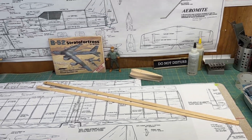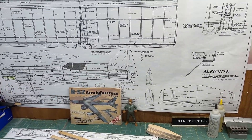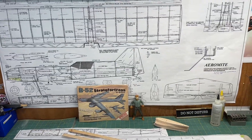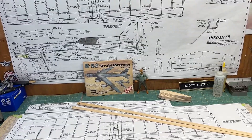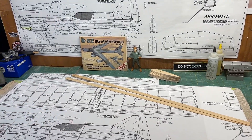Hello everybody, welcome back to the channel. I'm James, continuing on with my build of the Aeromite RC plane. As I'd like to mention in the introduction to all the videos in this series, this is not a boxed kit. You can't go purchase this plane as a boxed kit to build — you have to get the plans and build it off a set of plans, and that's what I'm doing in this series.